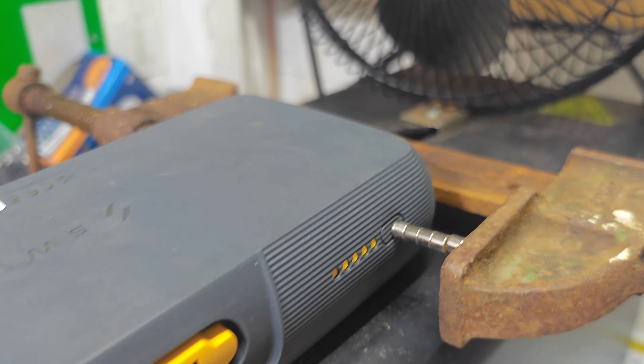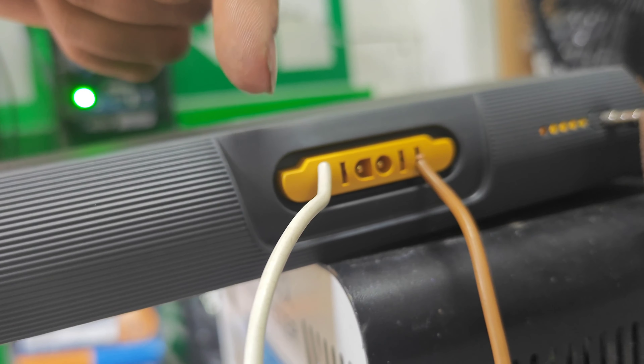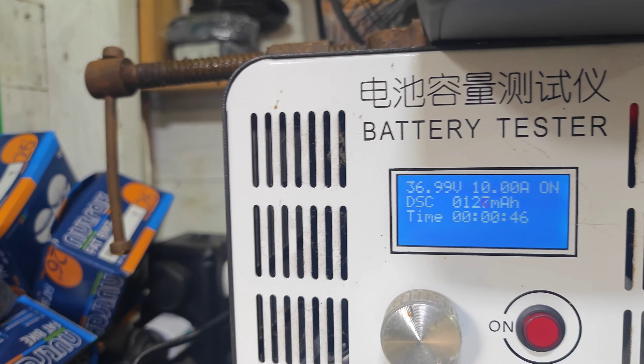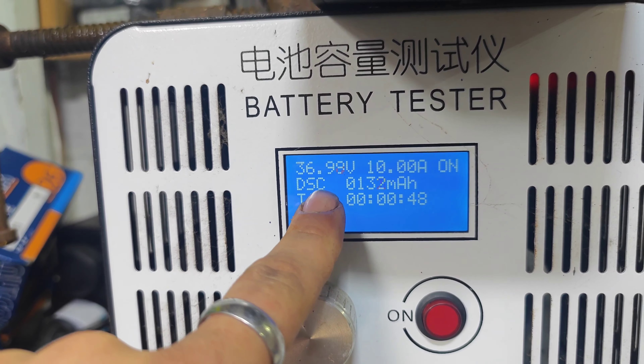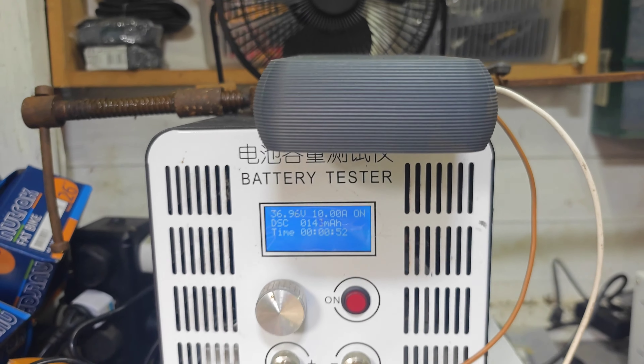I've held the button down with a hold-down thing connected to the two outer pins. I've got the positive on this side, the negative on this side, and I am capacity testing the battery — so it's currently running.